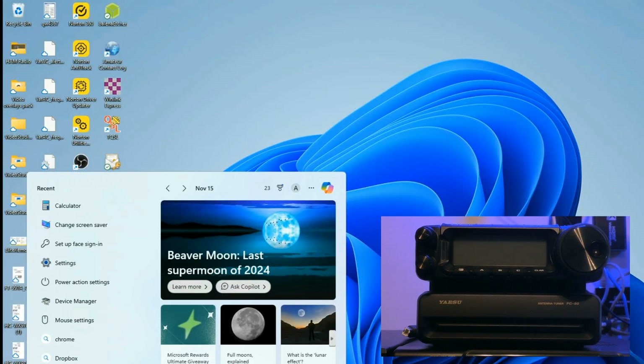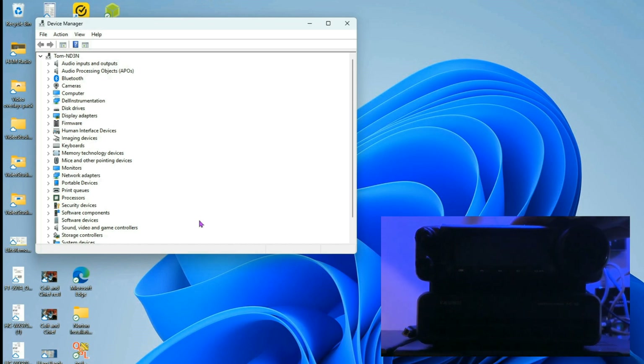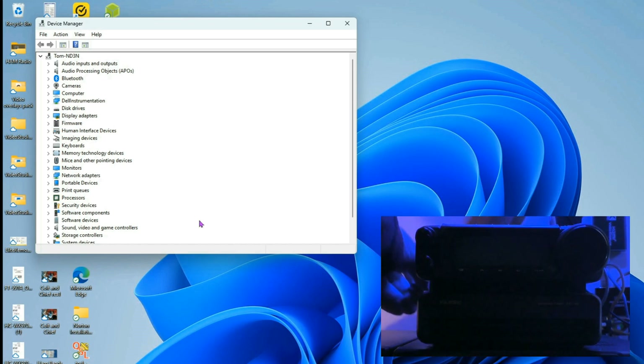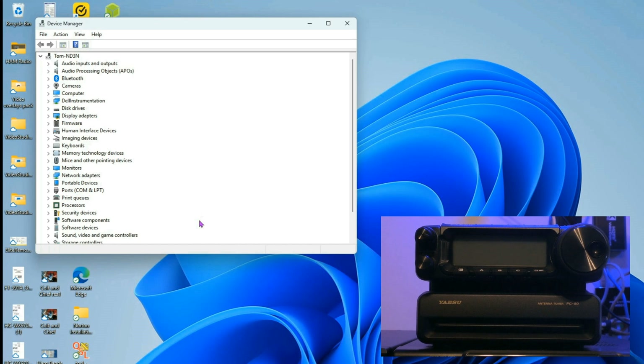I'm going to bring up Device Manager. You'll notice I have nothing plugged into my computer right now. With the rig and power supply turned off, I'm going to plug in the USB into the port in the back. You'll see I now have my ports — a common LPT showed up, along with an enhanced port and a standard port.